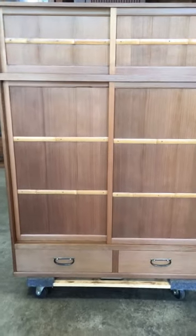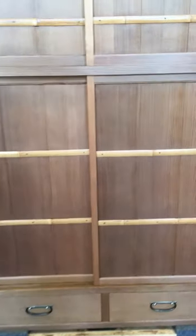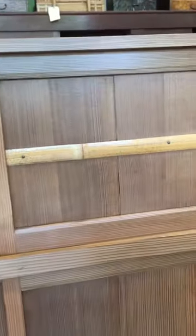The bronze drawer handles blend perfectly with the beautiful colored tone of the wood. Behind the sliding doors hides a spacious interior where tea accoutrements would be stored.